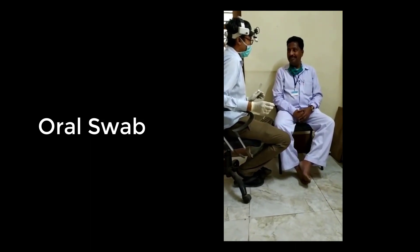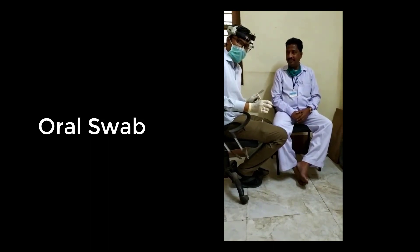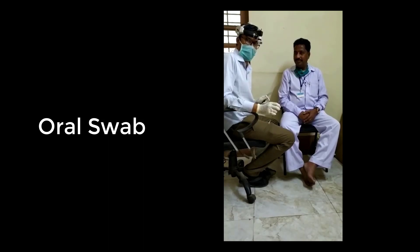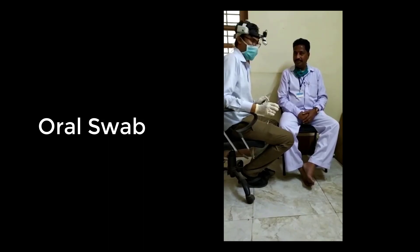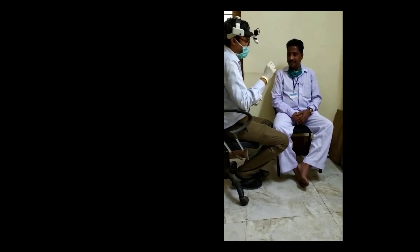I am speaking in the patient's language to make the patient comfortable. Once I have the swab ready, I will proceed with the swab collection.